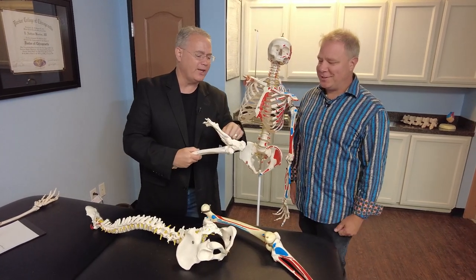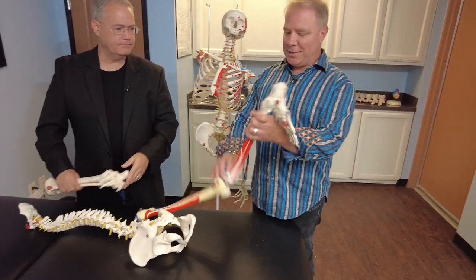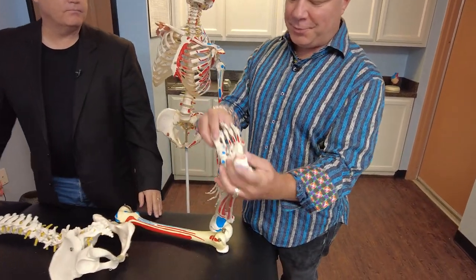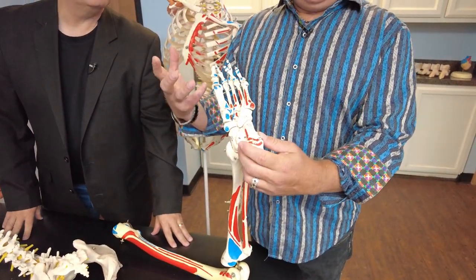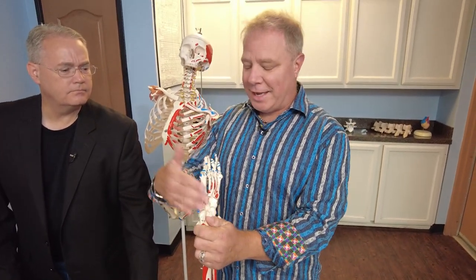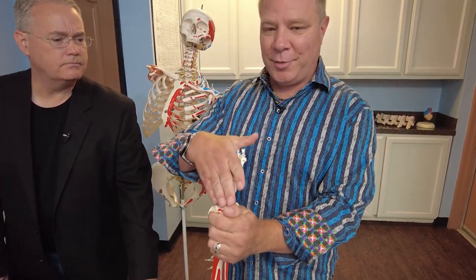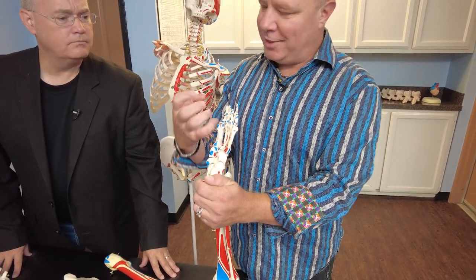Fasciitis. It hurts right here. Pain in your foot. The soft tissue of our foot is really mostly just ligaments and tendons — it's called fascia. So 'itis' is an inflammation of that tissue. Plantar is the bottom of our foot, fascia is the tissue, and itis is the inflammation of it.